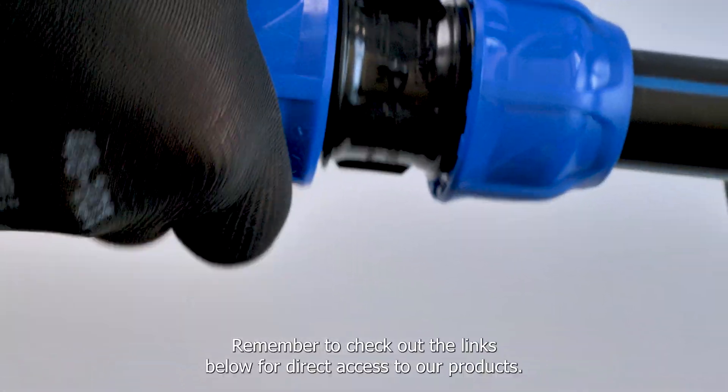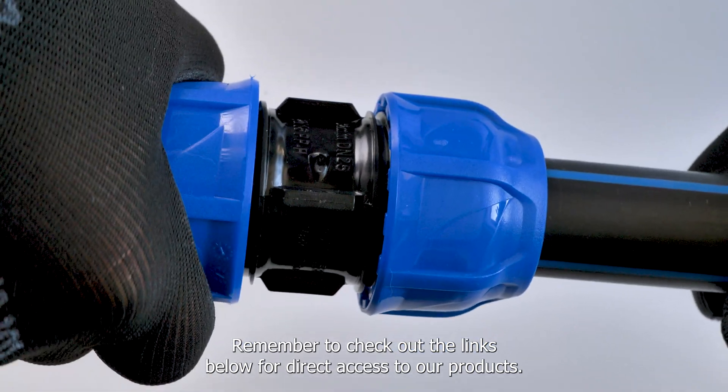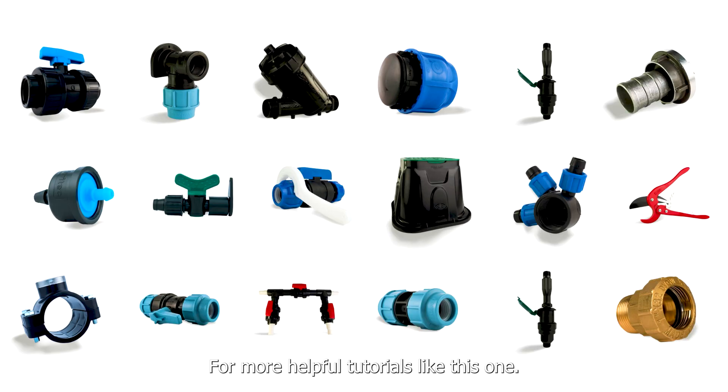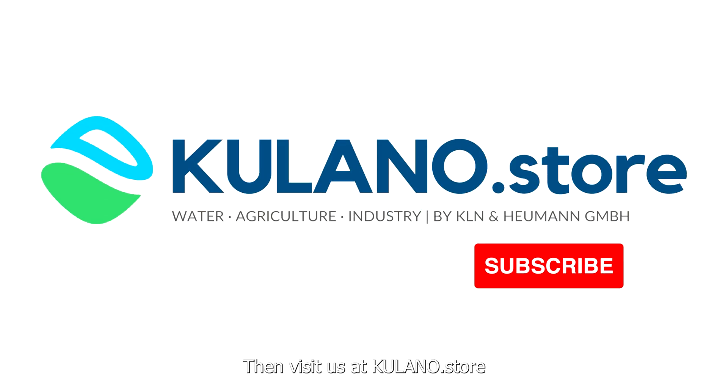Remember to check out the links below for direct access to our products. And don't forget to subscribe for more helpful tutorials like this one. Any questions? Then visit us at KULANO store.